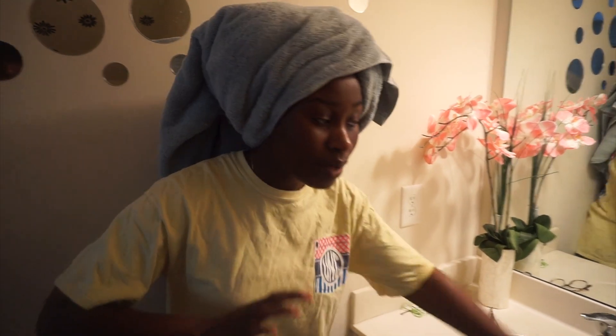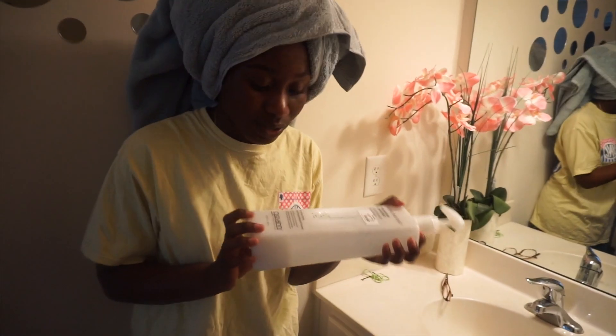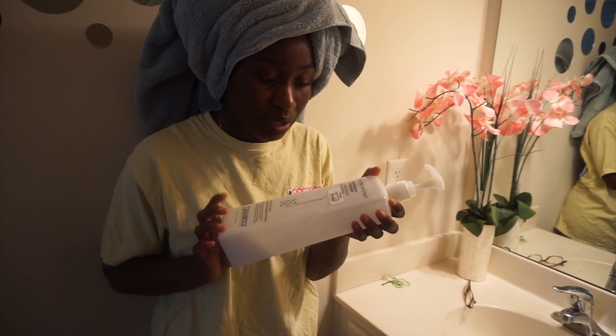I just finished washing my hair and now I am going to condition it. When I condition my hair, I like to finger detangle. I'll be using the Tea Tree Triple Threat Invigorating Conditioner. I split my hair into four sections because I have very thick hair. If you have thinner hair, you can just run the conditioner through all at once. But for thicker hair, I put it in sections and finger detangle each one.